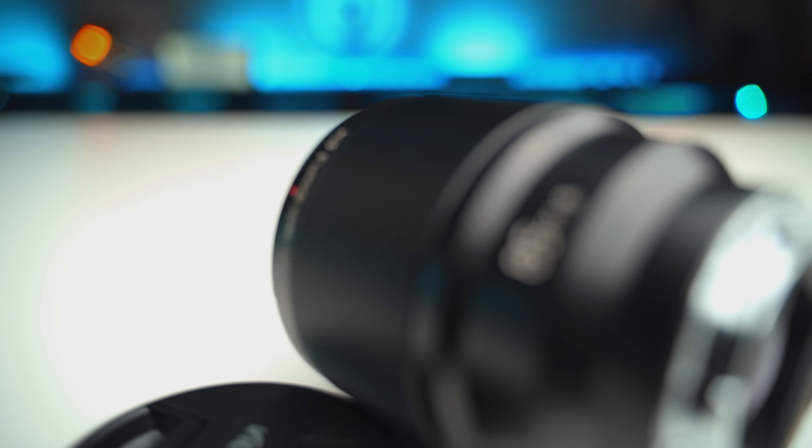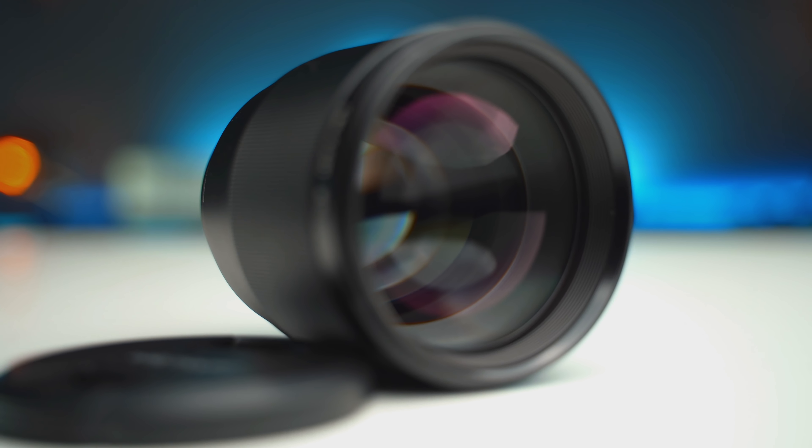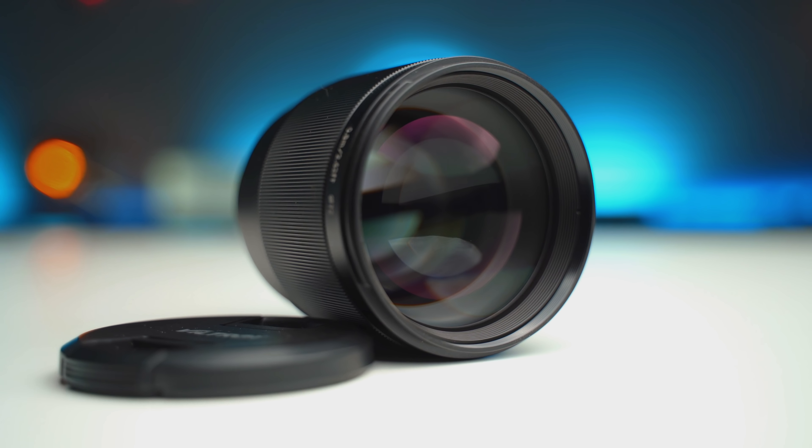The autofocus of the lens does work and it works with eye AF as well, but I have experienced some really unreliable behavior. When I tried it out, it was just hunting back and forth between the focus point — it didn't really snap on. And on top of that, it just blacked out my camera and I couldn't use it at all. I tried it on the A7M3 and the A7RM3 and got the same issue on both. It was totally random, and I couldn't get it on film. Maybe it's a firmware issue, but I would not bring this to a shoot because it's too unreliable when I need to be efficient and get the results I want.